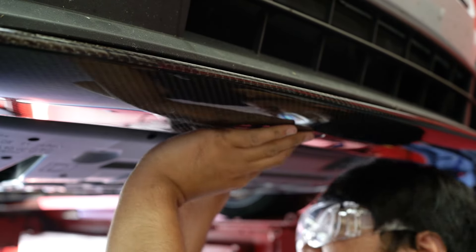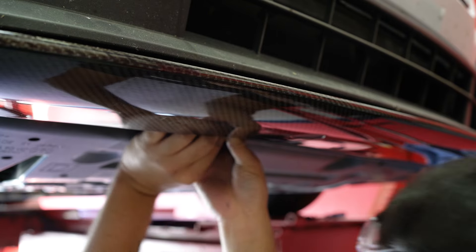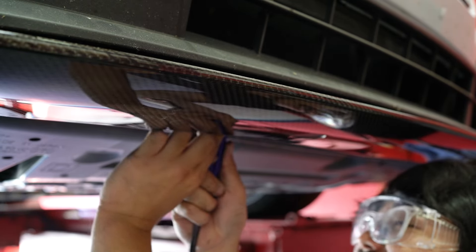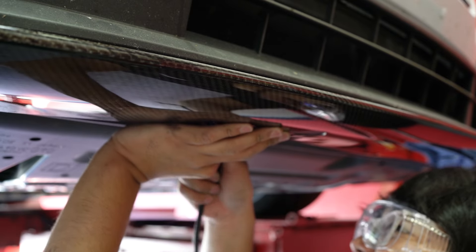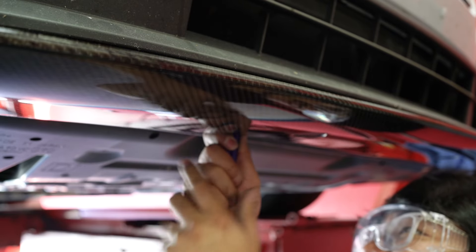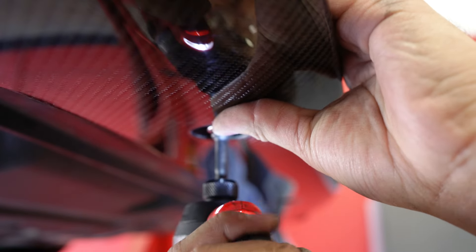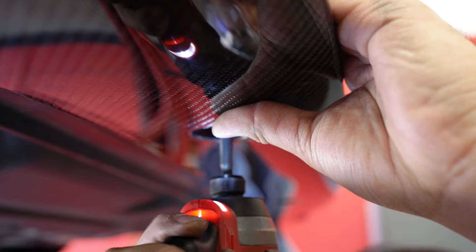Once the mounting locations were drilled, I installed it onto the bumper using just the pop clips. This allowed me to see where I needed to drill more holes in order to bolt the front lip onto the bumper. I wanted to make sure that at least part of the front lip was bolted on so it wouldn't fall off when driving.